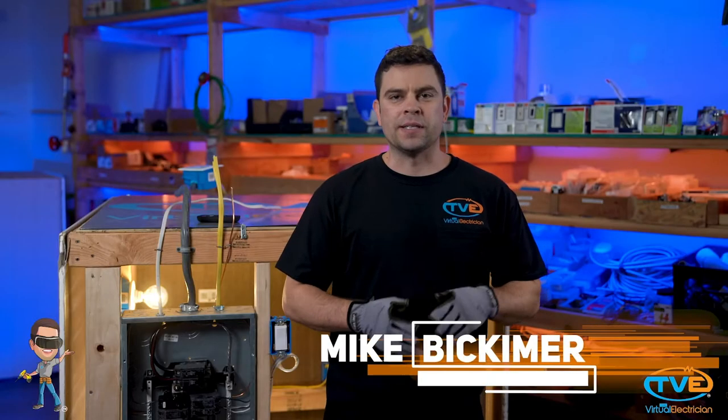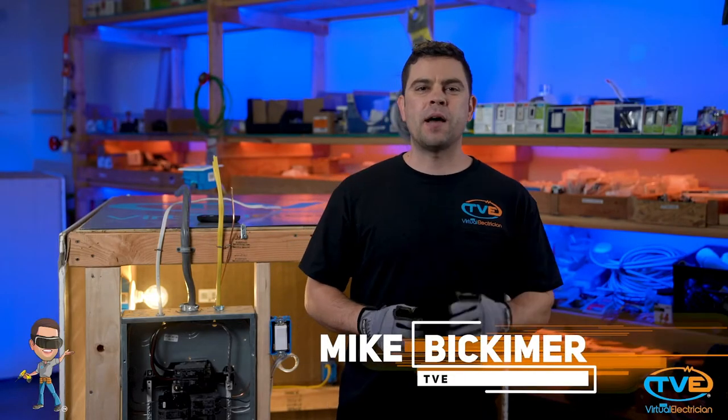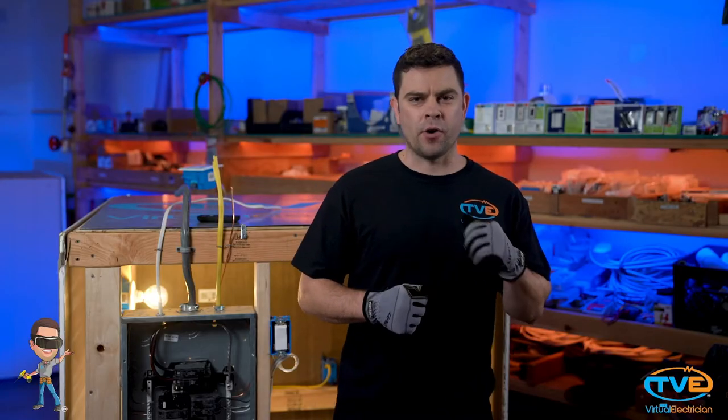Hi, welcome to The Virtual Electrician, TVE, your one-stop shop for do-it-yourself electrical help. Have you replaced any outlets or switches in your home recently? Did the circuit breaker fail to reset when you tried to turn the power back on? There is no need to worry too much at this point. It's probably a simple fix.